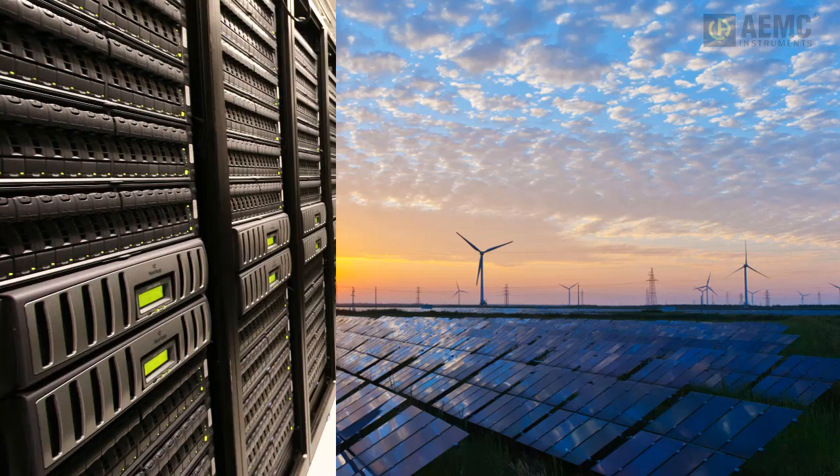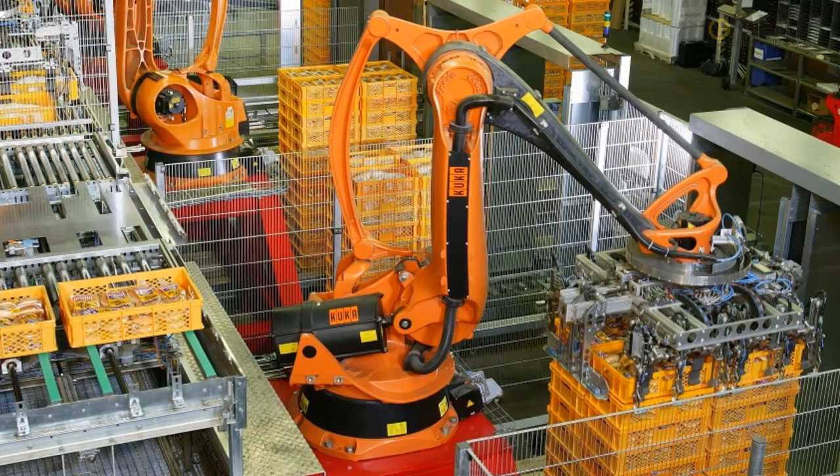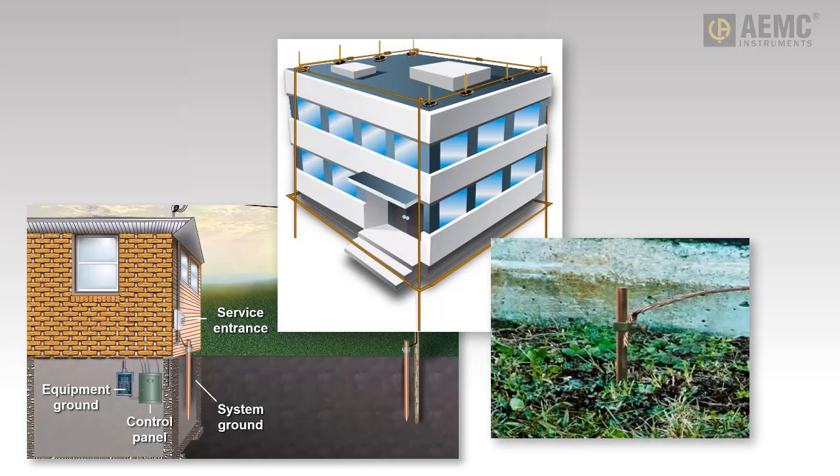In today's rapidly changing world of technological advances, good grounding of electrical systems is more important than ever. Grounding provides low resistance paths for discharging fault currents, protecting personnel from injury and system components from damage.